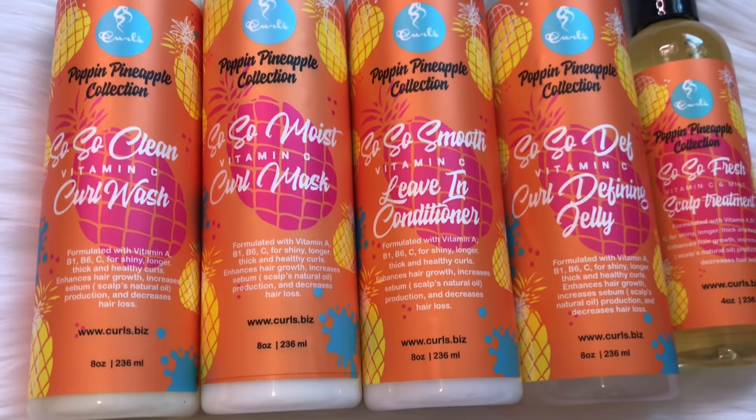Hey guys, it's Celia and I'm back with another video. Today I'll be using Curls' new Poppin Pineapple collection, and I'm super excited to show you how I use this collection to get poppin curls.